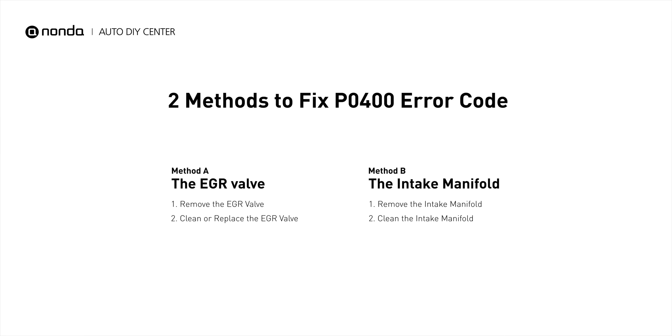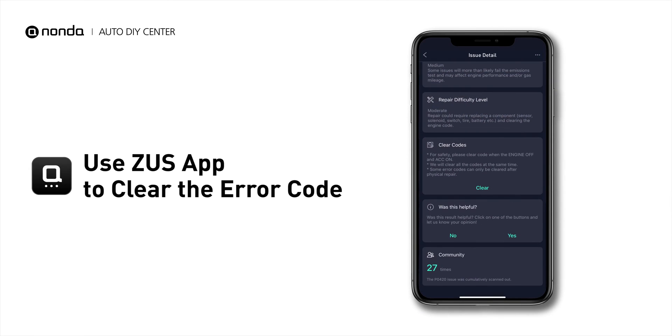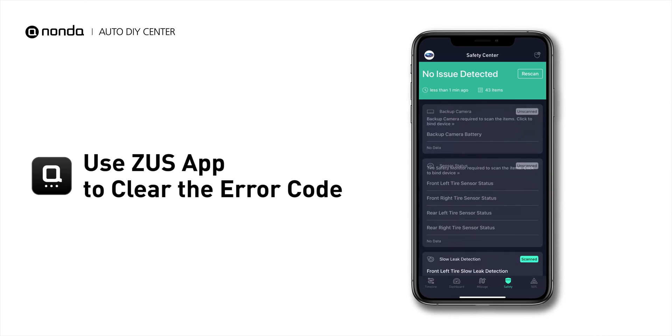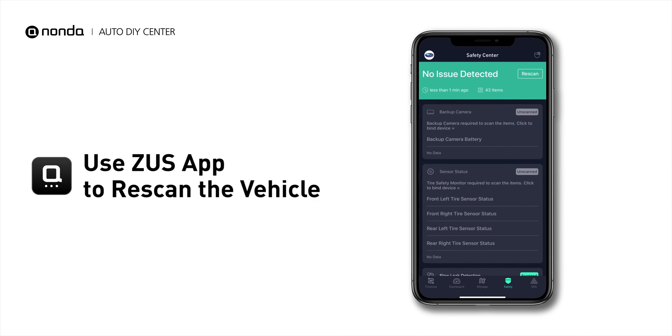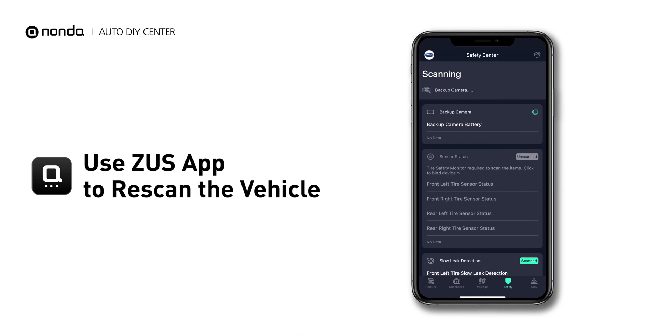So here are two of the most practical solutions to fix the P0400 error code. After the repair, you can now use the Zeus app to clear the error code and tap the Rescan button one more time to make sure everything is fine with your vehicle.